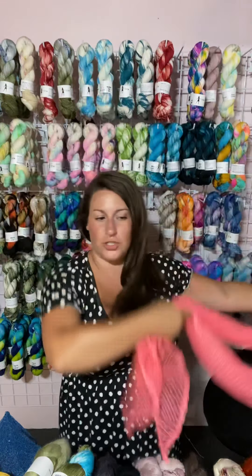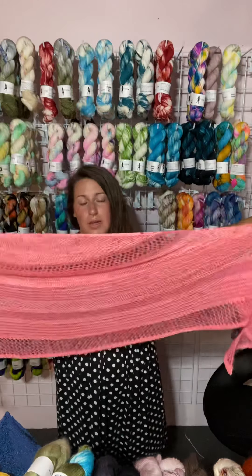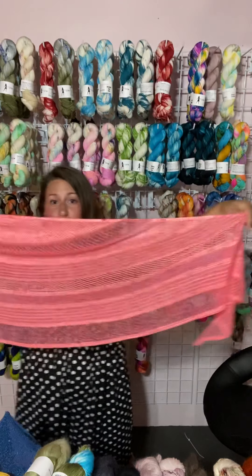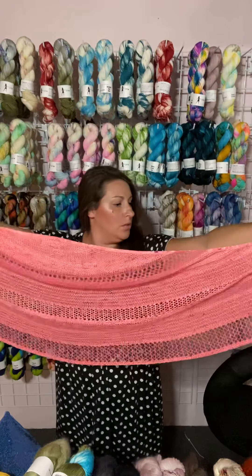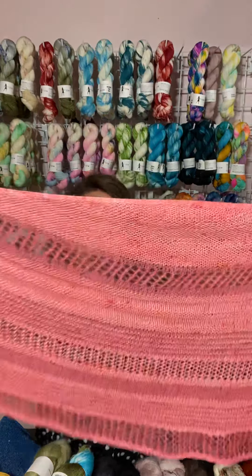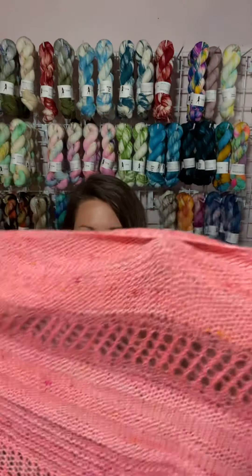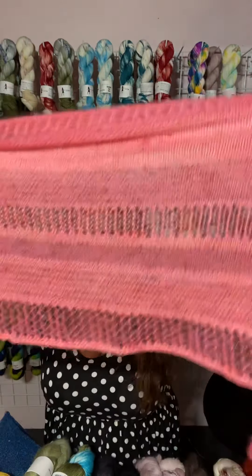It is a good size shawl. I am five feet tall and it is longer than my arm span — I would say I've got probably a foot on either end, if not more. It is garter stitch, and it's got a lacy section where the mohair lace is, and then a striped garter stitch section as well.